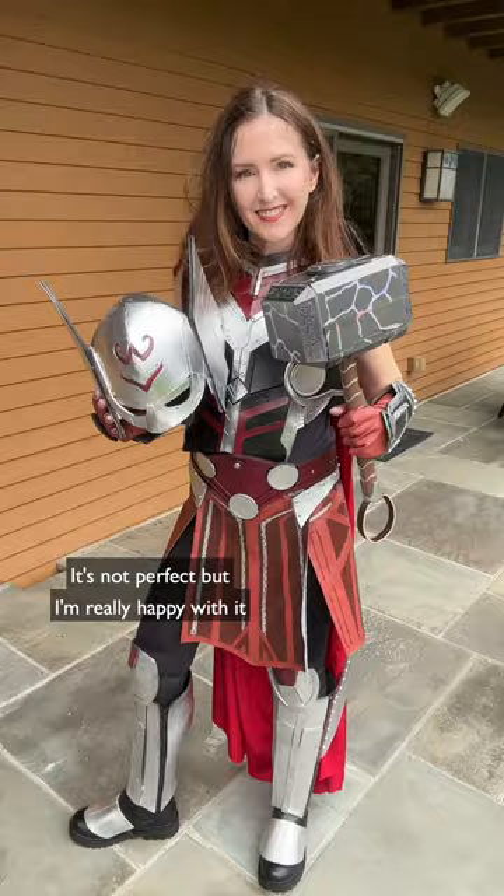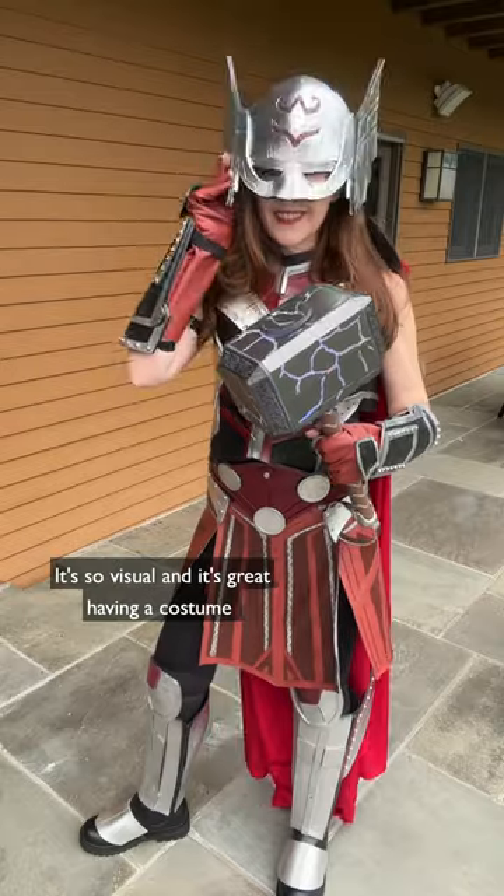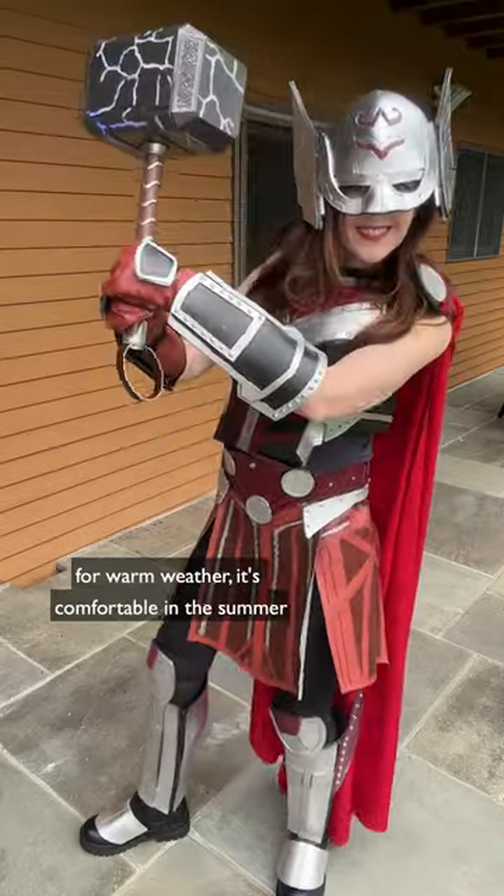And finally, that's it! It's not perfect, but I'm really happy with it. It's so visual, and it's great having a costume for warm weather — it's comfortable in the summer. Eat my hammer!